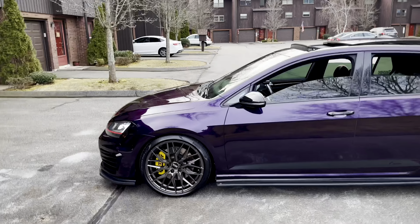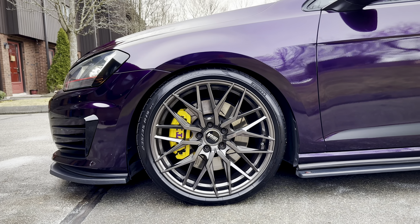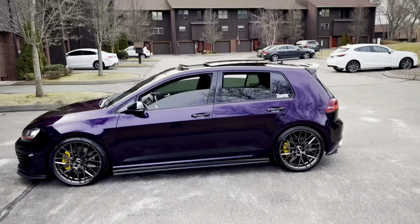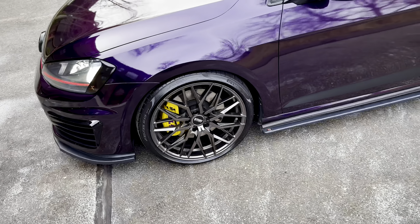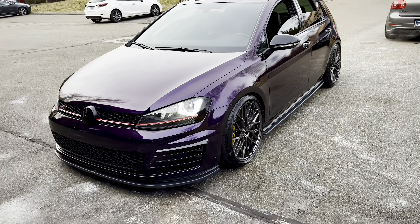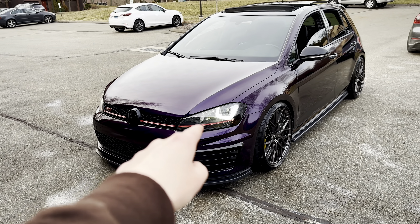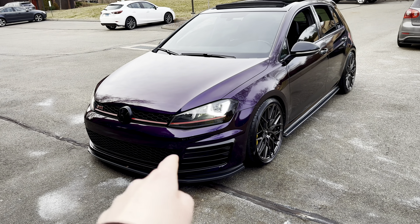I literally just got finished putting on Porsche Racing yellow calipers — I just painted those, and oh my god, it looks great. We have these new VMR 802 wheels wrapped in Pirelli PZ4 summer tires. We're going to remove the red strip up front and open up the headlights to make those Porsche yellow as well.